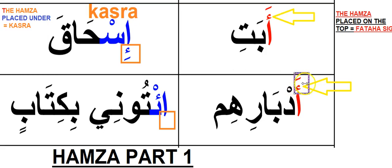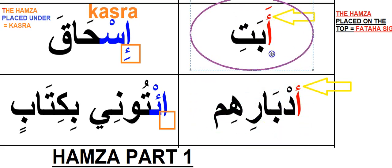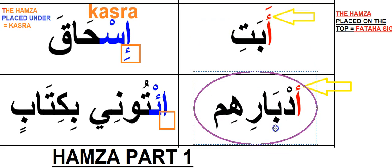Although you may sometimes see Arabic without vowels and come across an alif with a Hamza sign on top, as long as you have this Hamza sign, read it with Fatah. Say it with me: 'Adbari' — 'Adbarihim,' 'Abati,' 'Adbarihim.'